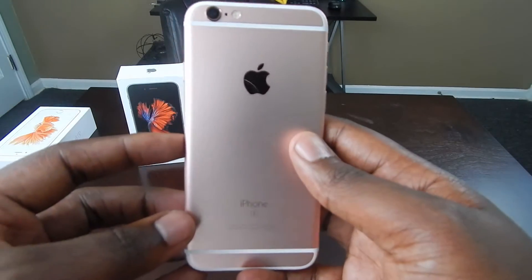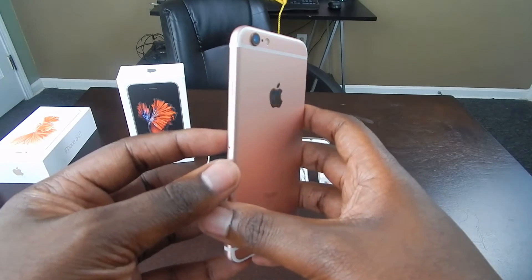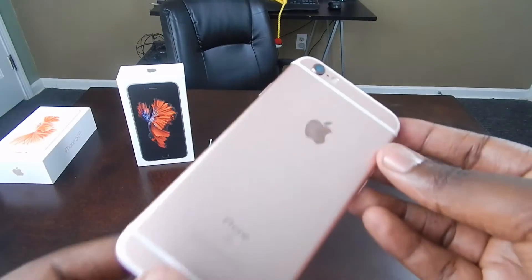The phone did get a tad bit thicker, and there's a reason for that that we'll talk about later in the video. You won't really notice that added thickness unless you're really paying attention though. Charging ports and buttons are all in the same areas.